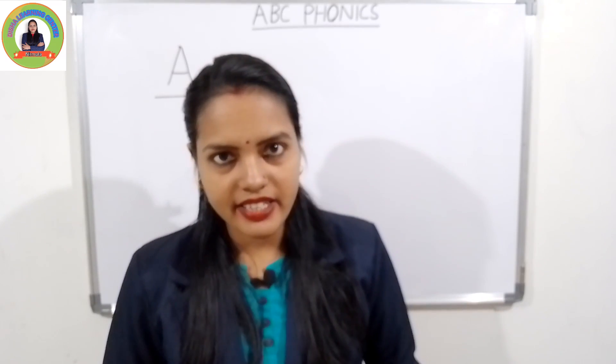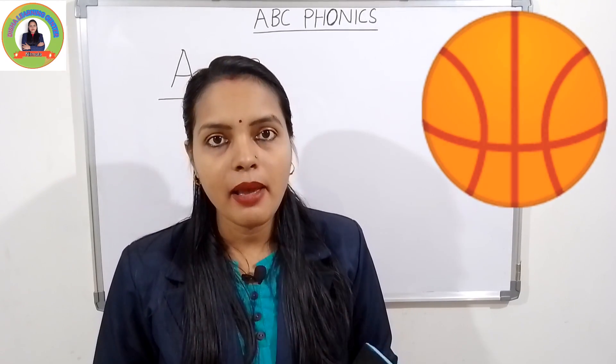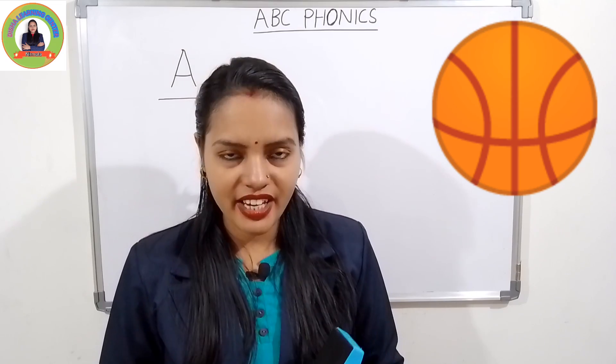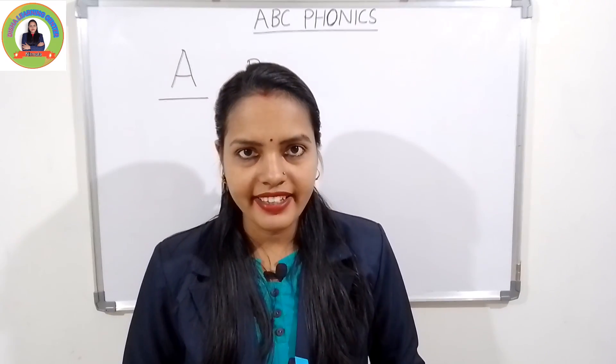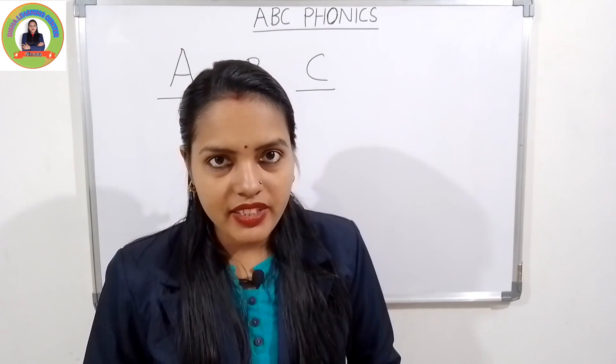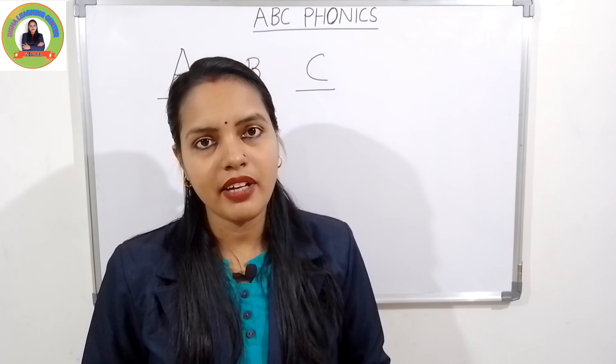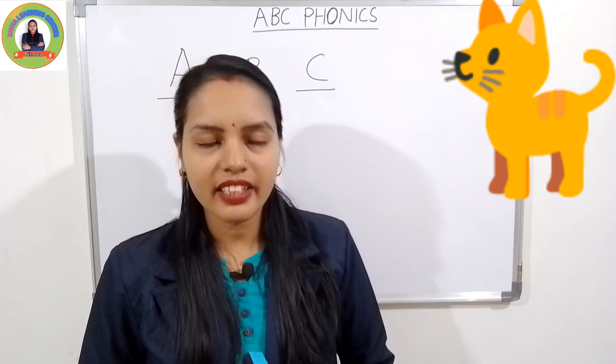The next letter is B. The sound of B is 'buh'. B for ball — 'buh', ball. Very good. And the next one is C. The sound of C is 'cuh'. C for cat — 'cuh', cat.